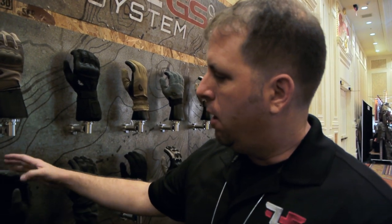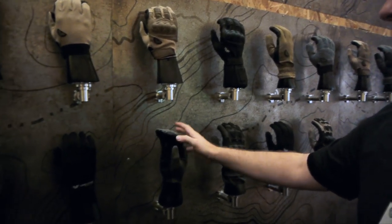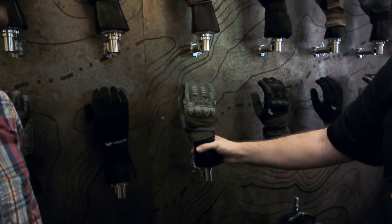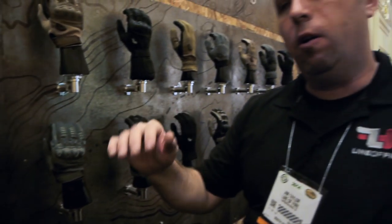Besides the touch screen and the Tegs technology, we've gotten a lot of compliments about the wear and tear on the gloves. We have a lot of these over in the theater — guys from special forces and otherwise, law enforcement folks — and we've gotten tremendous compliments on how well the gloves hold up. What we're going to do now is put a glove on and do a special test they've set up to show you just how strong that Tegs grip is.